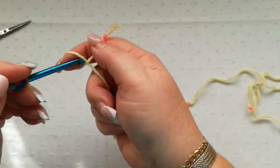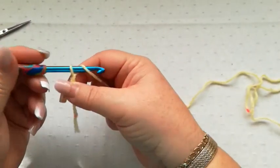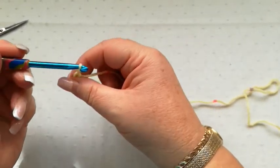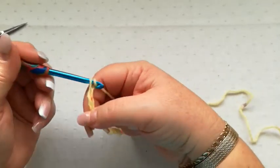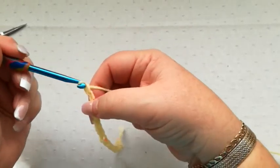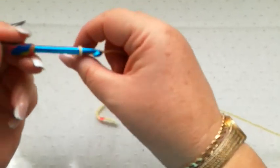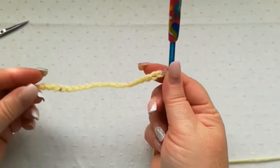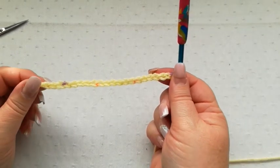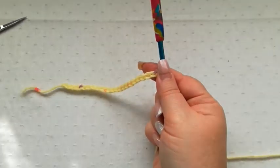So I'm going to slip stitch onto the hook and work a chain of 21. I'm just going to do a small swatch just to show how the stitch is worked. So I've got an odd number of chains on the hook ready to start.